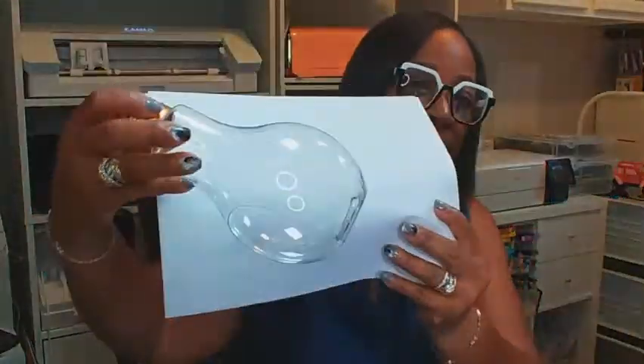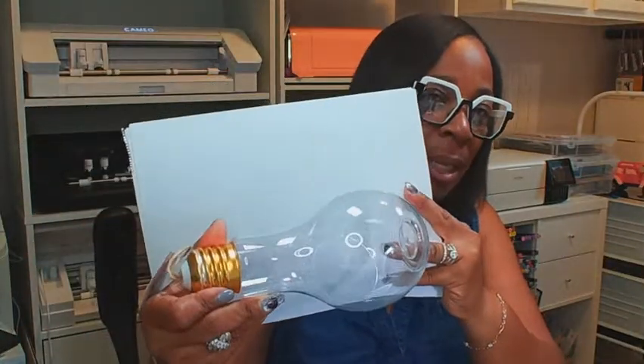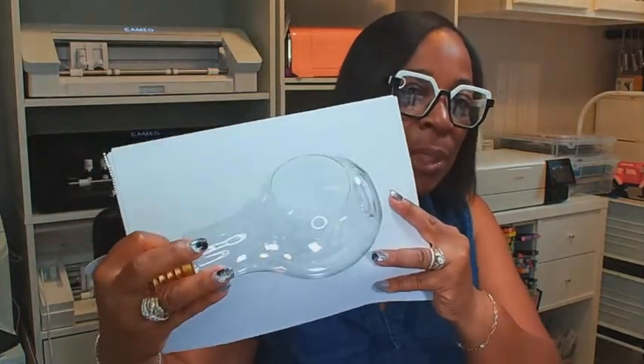This Dollar Tree light bulb terrarium — let me bring this closer and put something behind it since it's clear so you can see it, especially with all the light we have going on in the space. This is what we're going to create today, so let's get busy. I'm going to put our camera down and we'll start so we can get it done within the hour.